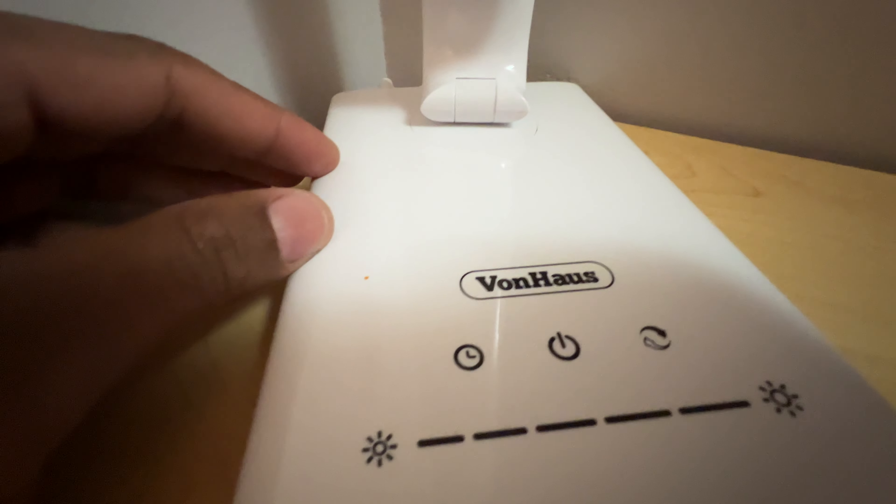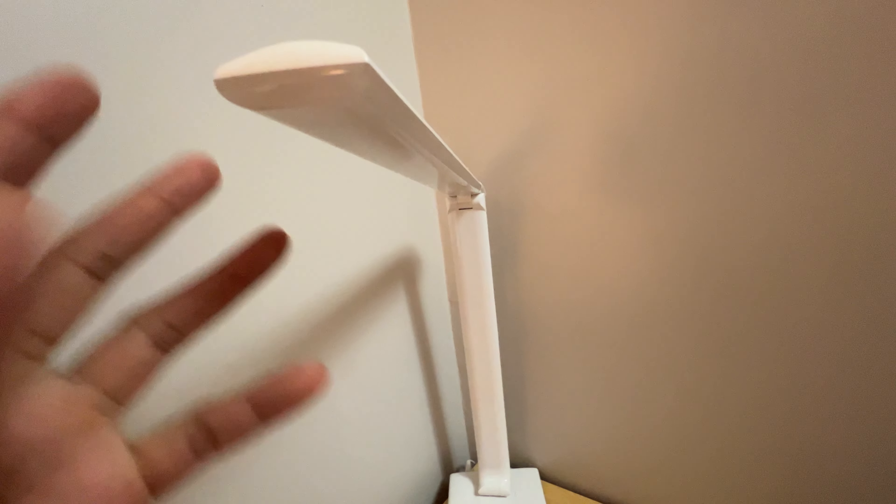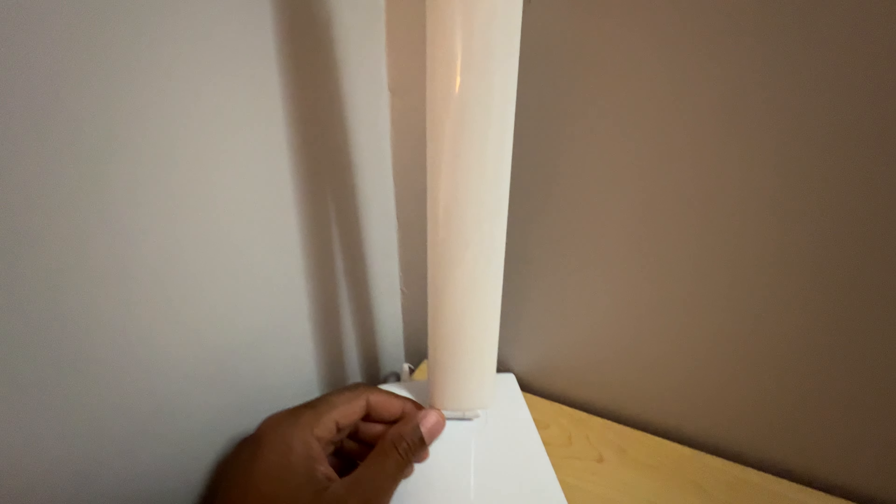Today I have a van house light right here. It's a nice looking light — it bends up right here. I'm going to show you how to use this.